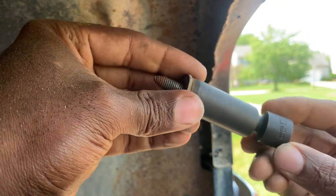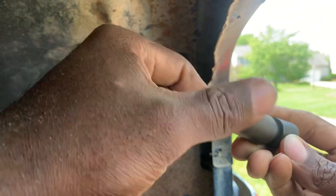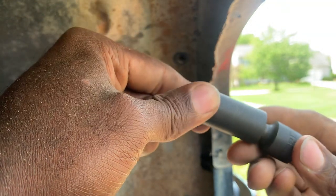And yeah, it turned out great. Like I said, this is the first time I've used them. I'm trying to not necessarily compare them to anybody else.